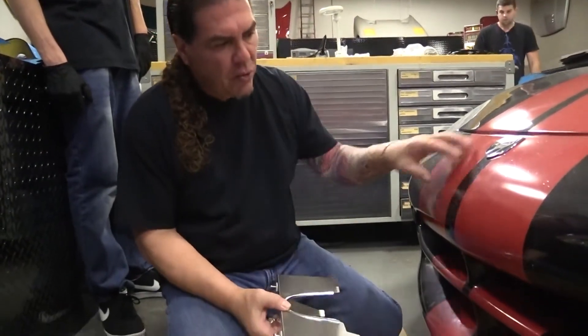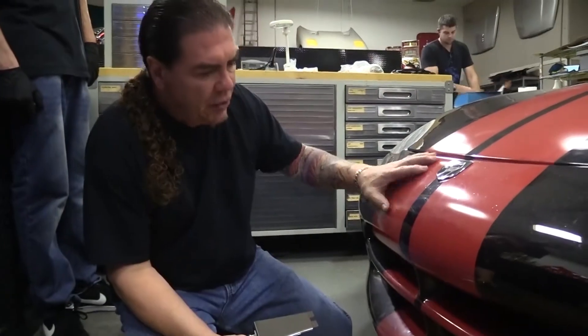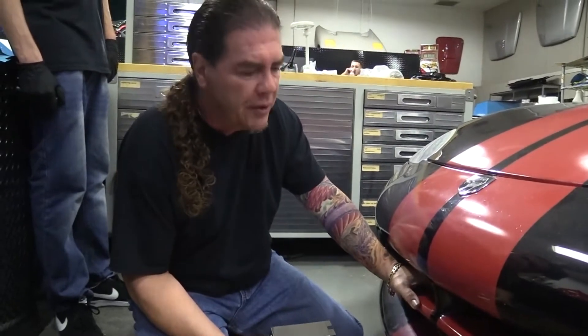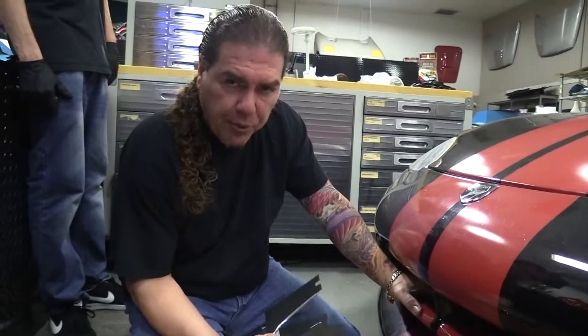Today we're going to show you how to put in the Gen 1 Viper front license plate mount. Back in the old days, they didn't make a front tag mount for these cars. A lot of states require you to have a front license plate, so we've come up with a little kit to solve that problem. We'll show you how to put it in.